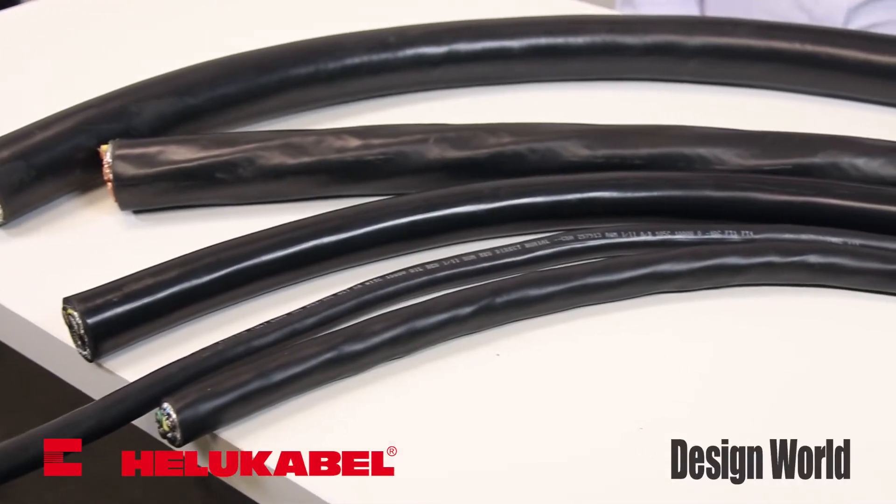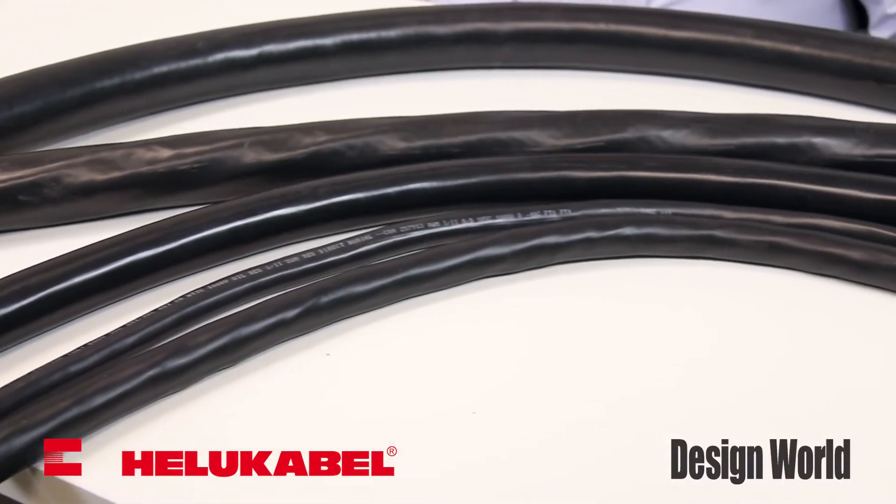Hi, I'm Mary Gannon, Senior Editor with Design World. Today, we're taking a look at Helucable's family of top-flex, single, and multi-conductor power cables for VFD and servo motors.